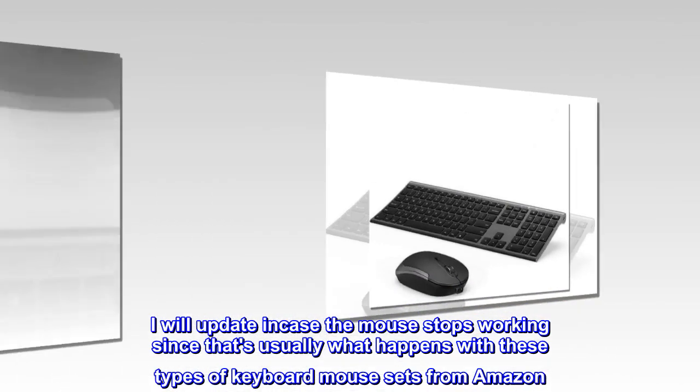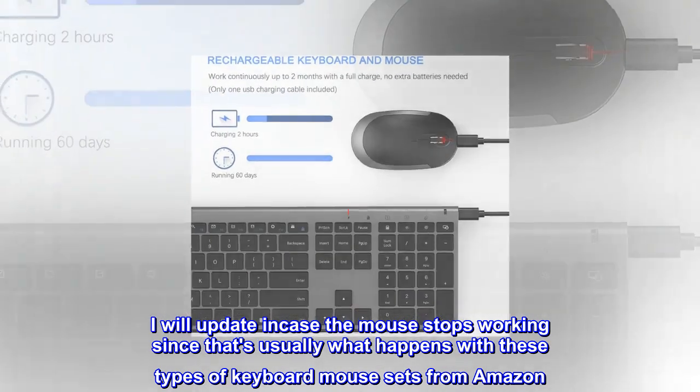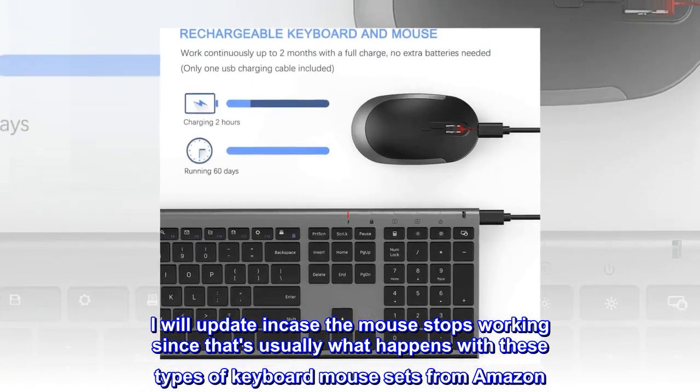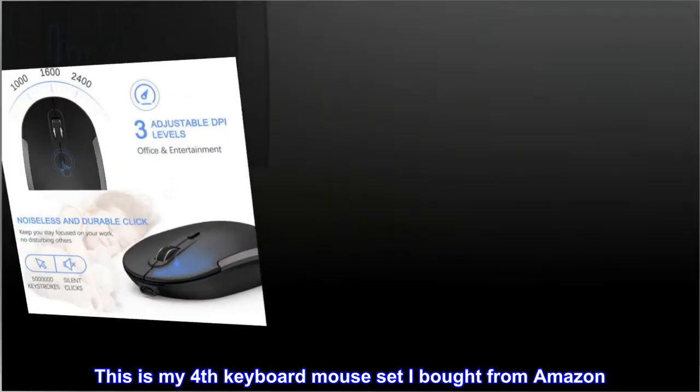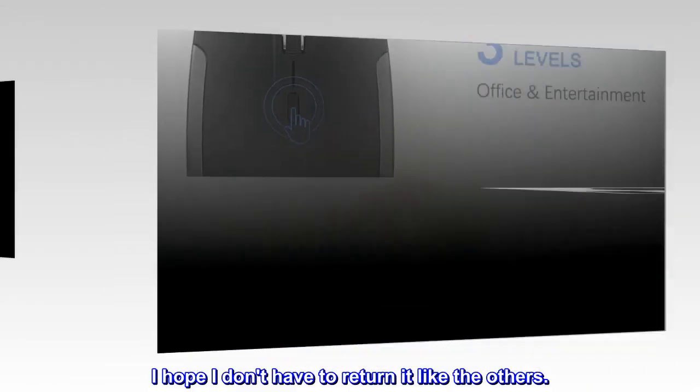I'll update in case the mouse stops working, since that's usually what happens with these types of keyboard-mouse sets from Amazon. This is my fourth keyboard-mouse set I've bought from Amazon — I hope I don't have to return it like the others.